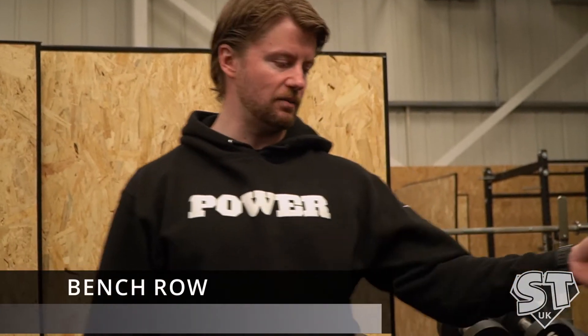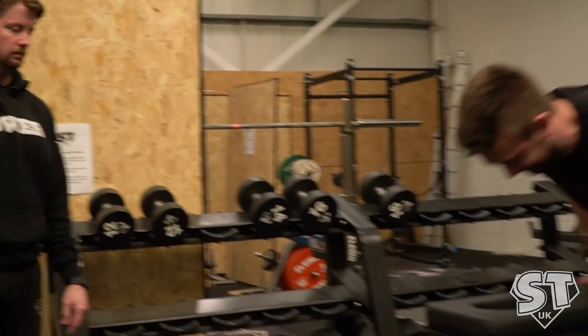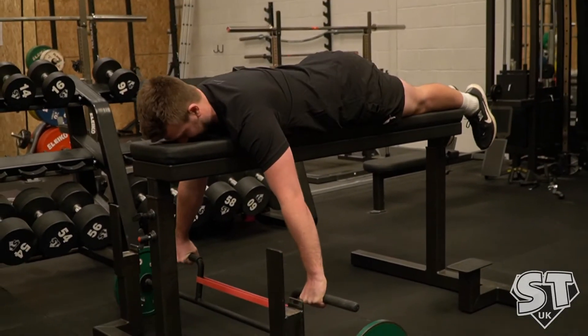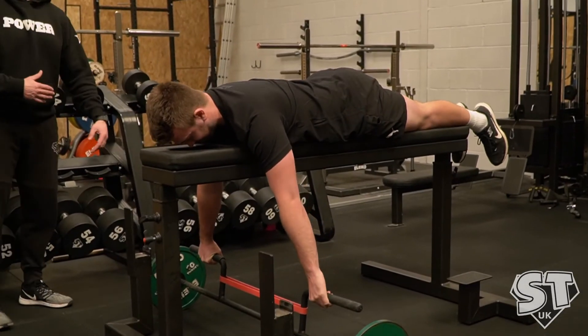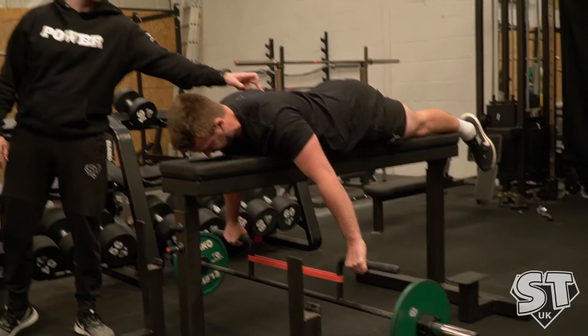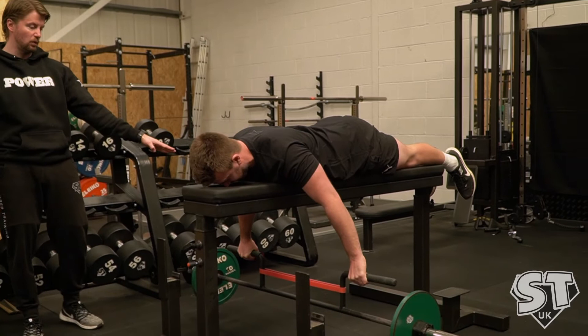Now we're going to do the bench row. Josh is going to demonstrate. So lying down. We want Josh to brace his core so his tummy is fired as if he's going to be punching the stomach. He pulls back and down with his shoulders to get started and that lifts the weight off the floor.